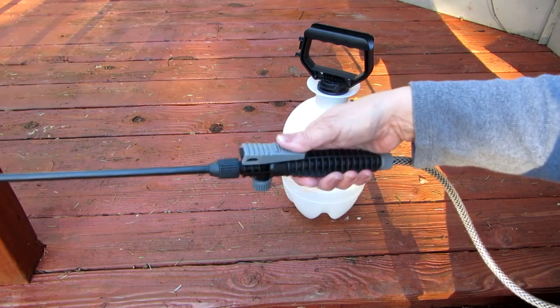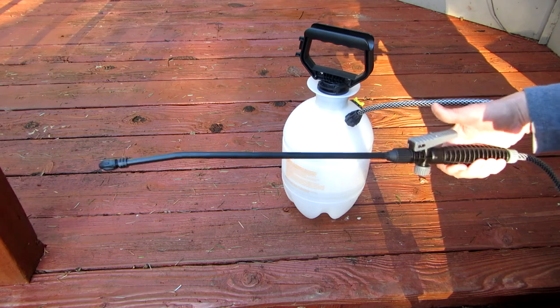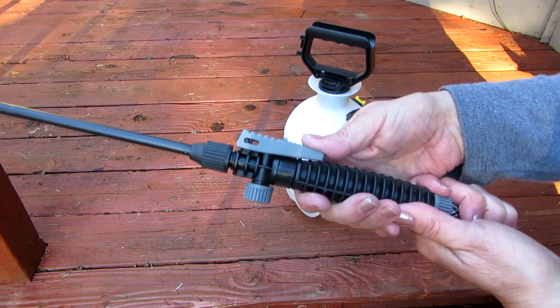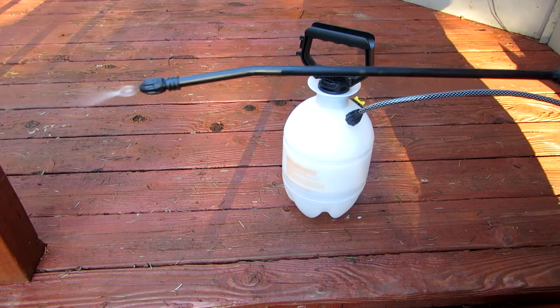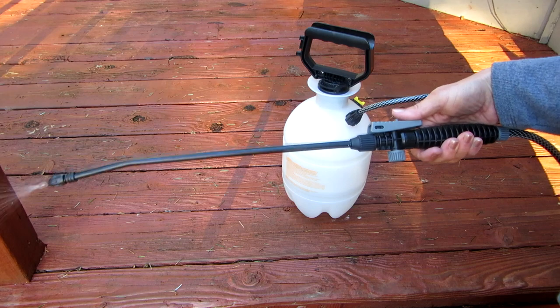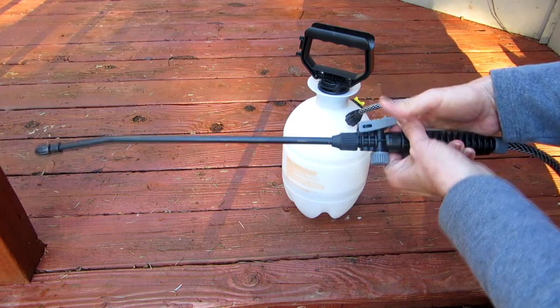Just push this down and it sprays. There's also a little spot here — when you're spraying and don't want to hold it down continuously, push this forward and it stays on, continuing to spray without having to hold it. Then just pull it back and it will release.